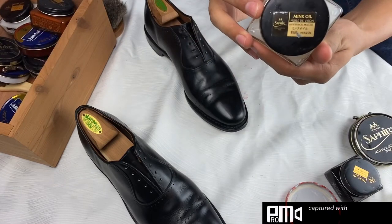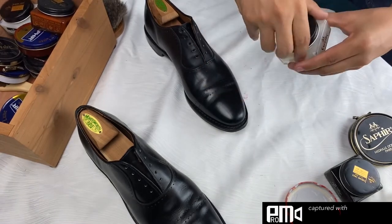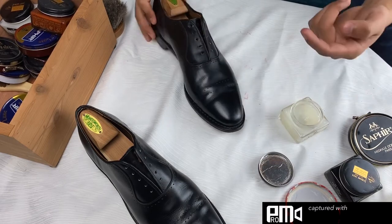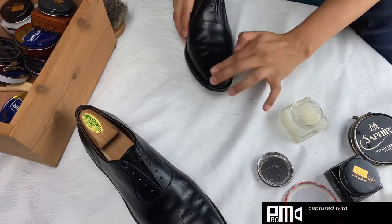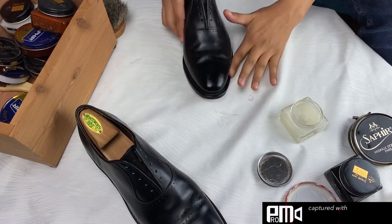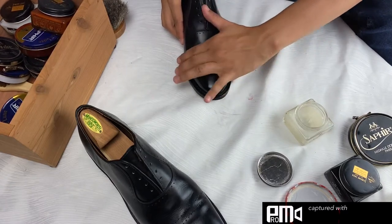We're skipping to the next step which is adding a conditioner. Here I'm using the mink oil. Now I don't typically use mink oil every single time I shine my shoes, but if it's been a while since I've worn a pair or shined a pair, I will put on some mink oil and let it sit for at least 30 minutes. Sometimes I'll leave it overnight just to let it soak into the leather and really nourish the leather.